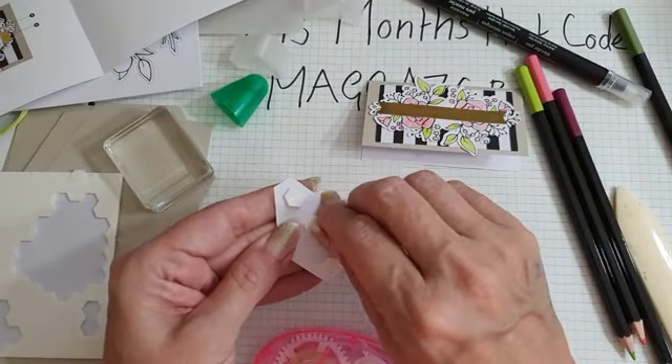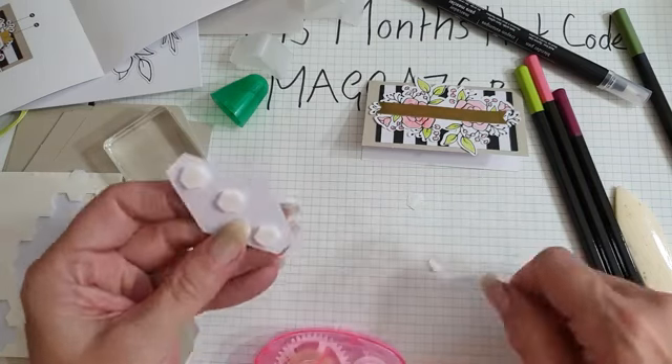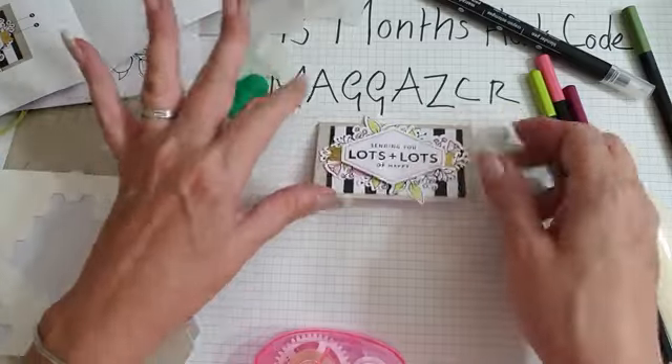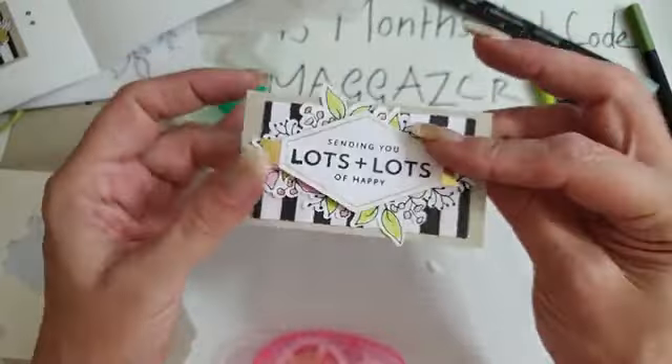Normally he lays on the side and then just knocks everything onto the floor, but he's being very good. Sending you lots of happy - right, just there. So that's the next one - super cute little card. Isn't that just gorgeous? That is just adorable.